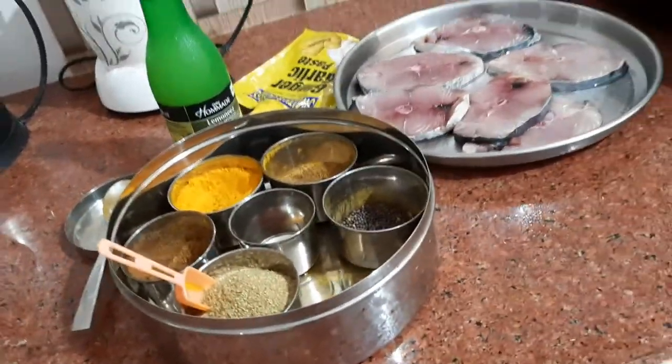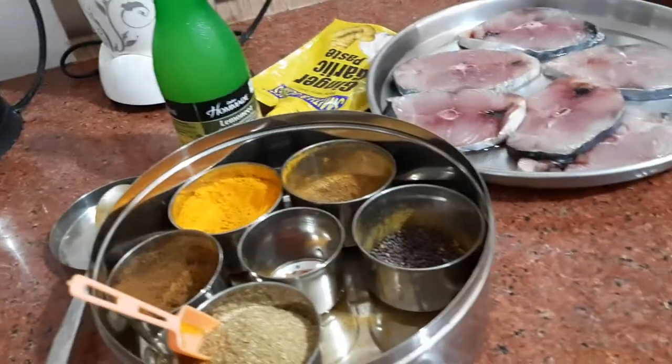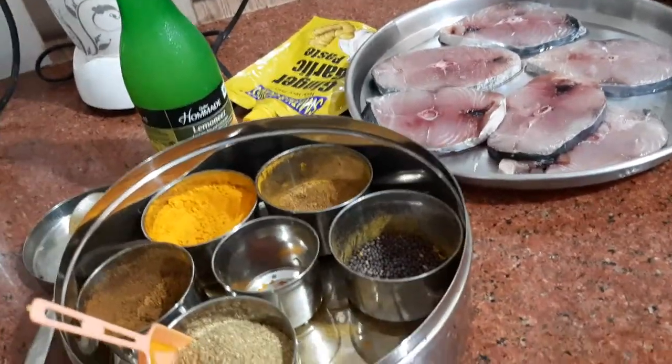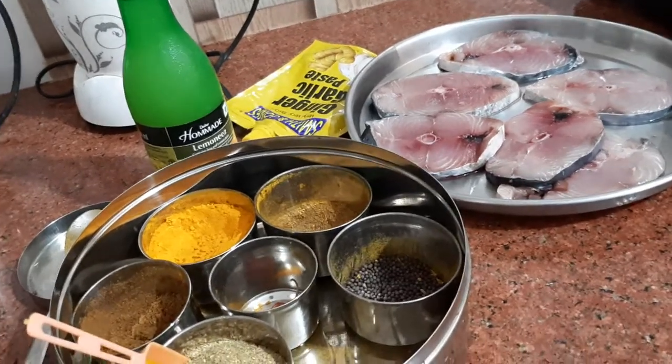Welcome to my quick tips and tricks YouTube channel. Today in my kitchen, a very quick dish. I am showing you how to marinate fish in no time.